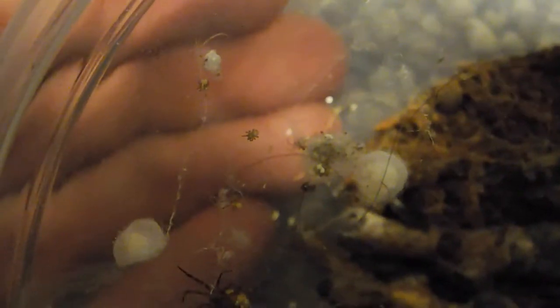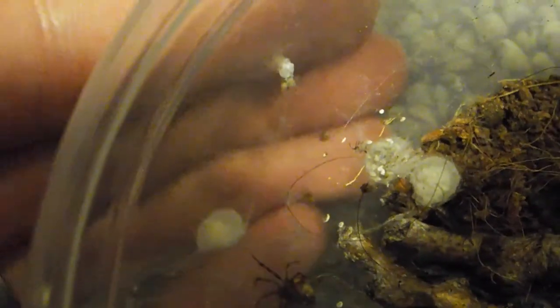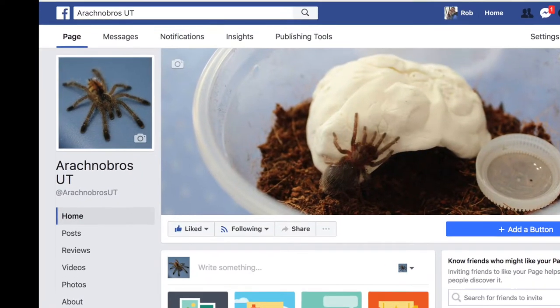We hope you guys enjoyed this video. Remember to subscribe and like for more 8-Legged Cuteness Weekly. Check out our Facebook page if you guys haven't already. We love you guys — have a great day.